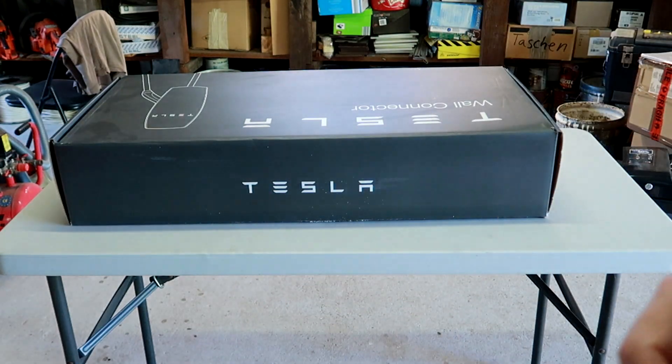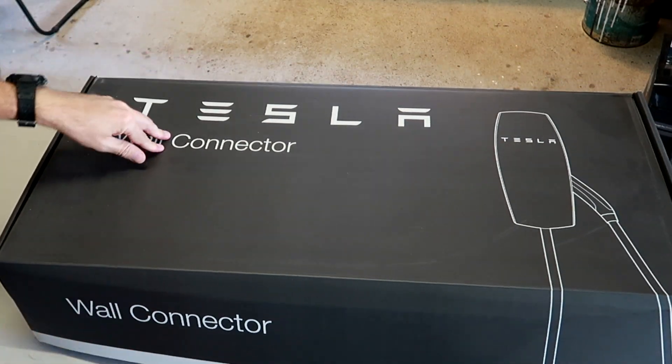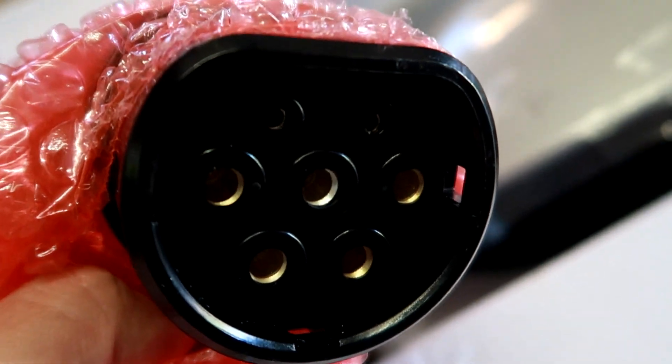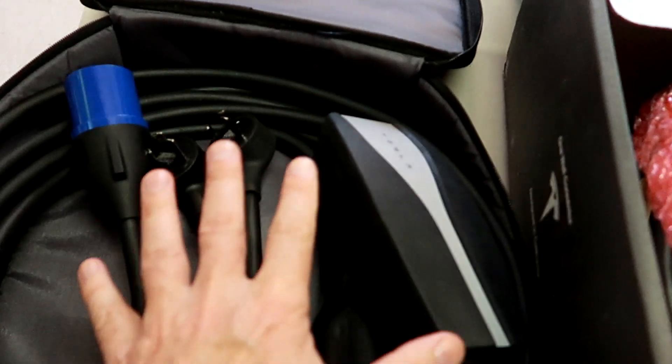What we get instead is a full-size wall connector — a charging station for your home. If you buy such an external charging station for home from a third-party supplier, you pay about $1,000 to $1,500 here in Australia plus installation. These are the exactly same charging stations you find in hotels, restaurants, and other destinations where people have installed destination chargers for Tesla vehicles. And as you can see, the plug is exactly the same, so it fits in the car — it just charges faster.